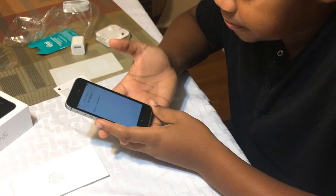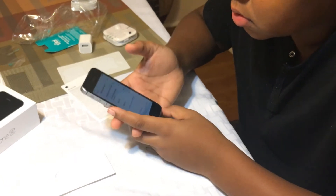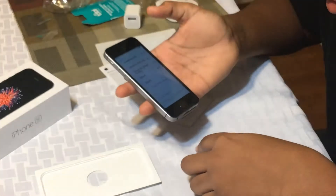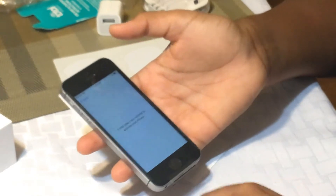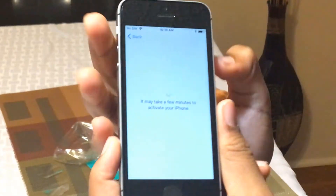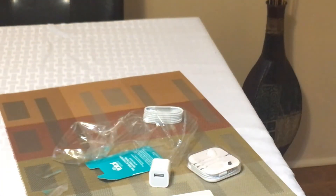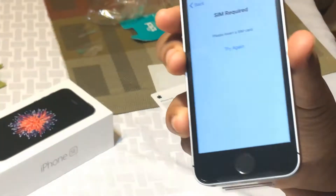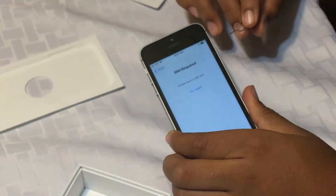Let's see if it works now. It works. Let's see if it picks up signal and connects to T-Mobile. It might take a few minutes to activate your phone. It says SIM required — so I guess the T-Mobile SIM card does not work. We're going to pause the video to get another SIM card just to make sure that SIM card isn't bad.